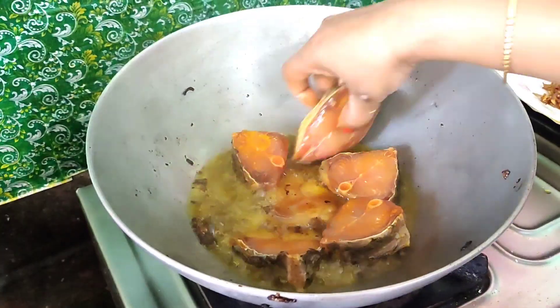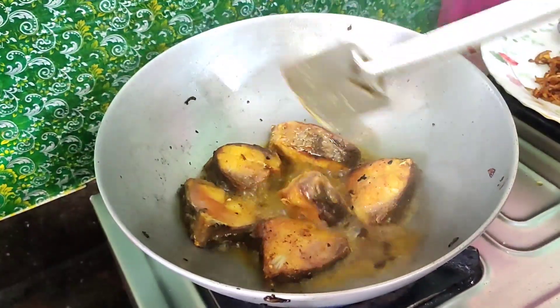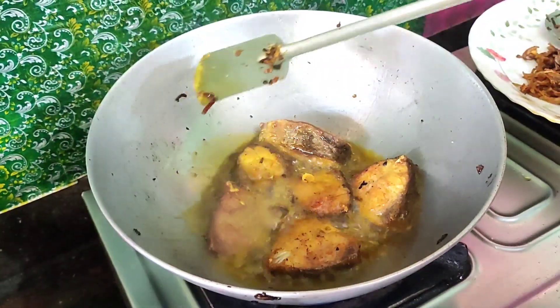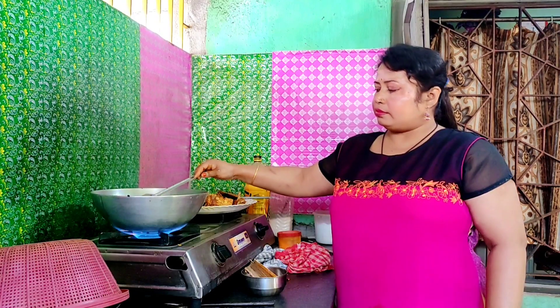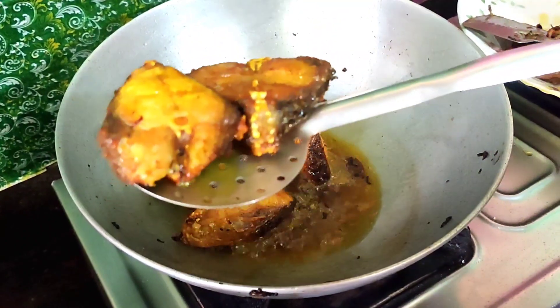Return the menu to the vegetable ingredients. Put this in the sauce — the sauce is good. I will pour the sauce in the sauce. And I will put the sauce on it.